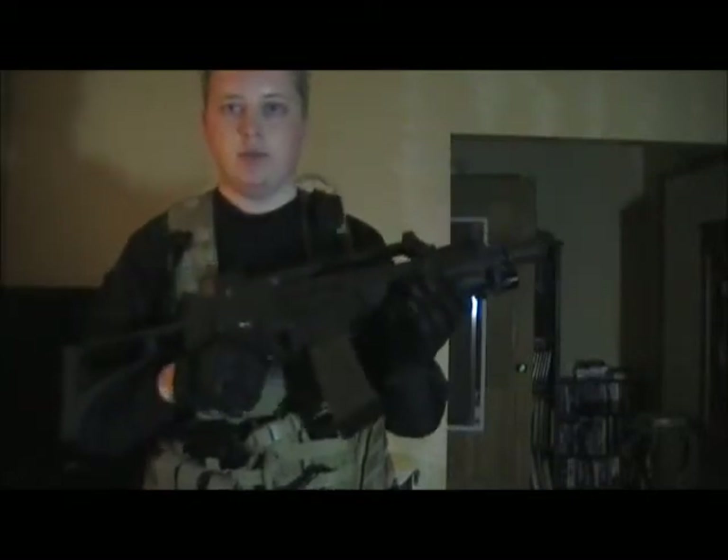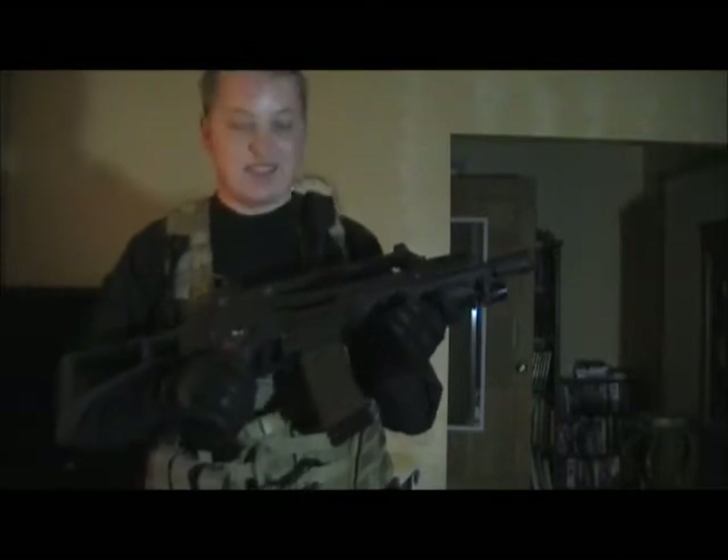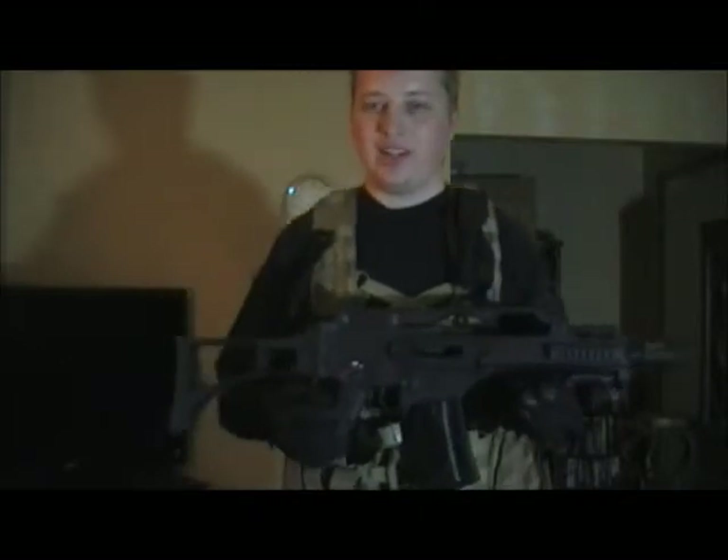My primary weapon is the Witek G36 or G39C gas blowback rifle. I love it. It's gas blowback so I don't carry much ammunition on me, but it's totally worth it. There's nothing better than getting down to your last few mags and knowing you still have to go on however long before you run out. It just gets more desperate, more adrenaline.